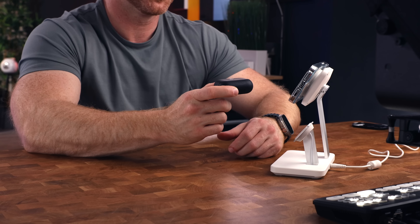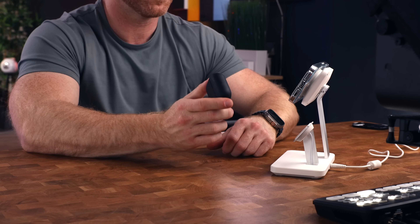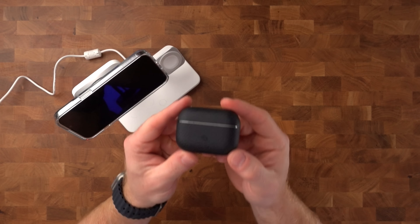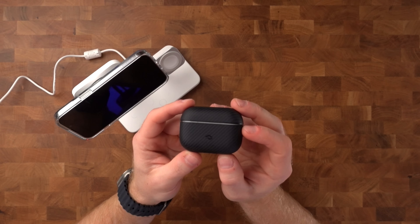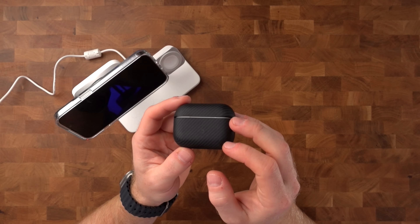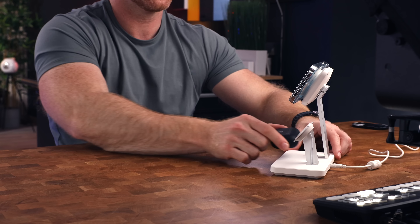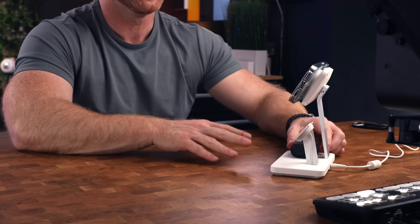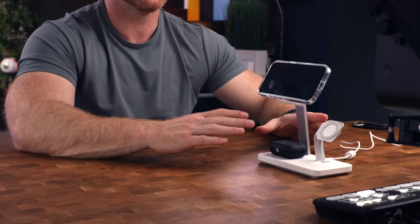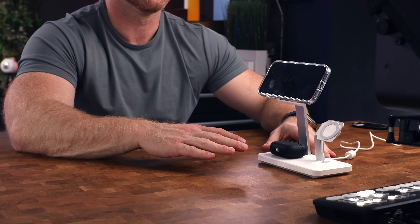This thing also charges your AirPods with or without a case. I have a very nice Aramid fiber protective case by Pitaka around my AirPods Pro Gen 2s — we'll get back to those later. I just want to highlight how strong the magnets are on this charger, which is hugely helpful if you plan to keep this on your nightstand, because you won't need to search for that sweet spot to charge your pods — it snaps right into place exactly where it needs to be.